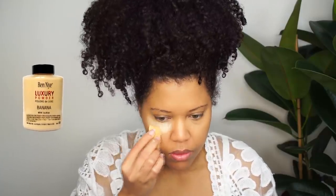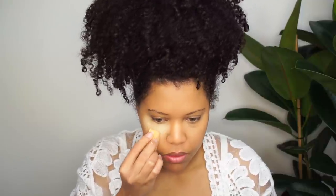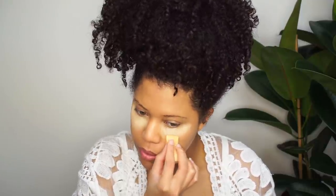To set my concealer I'm going to use the Ben Nye Banana Powder. I've also got to put concealer on my forehead and also on my nose.